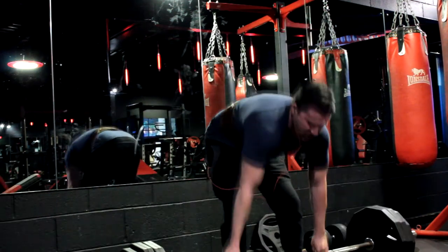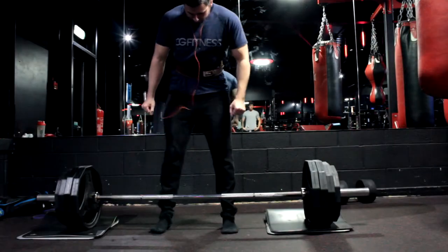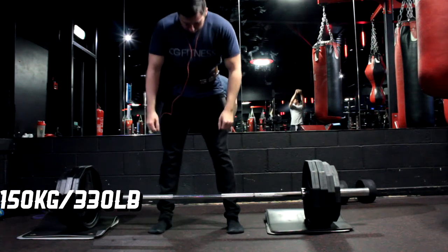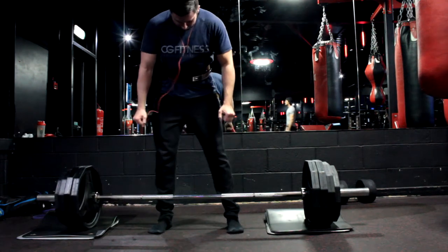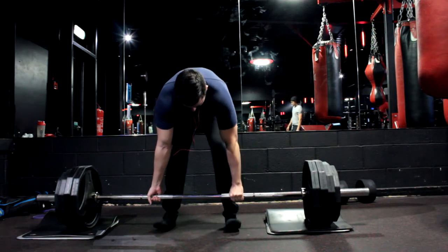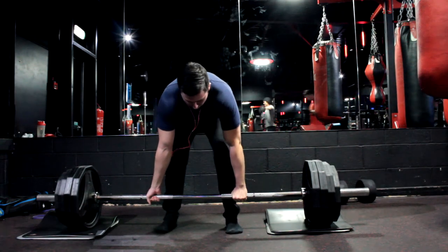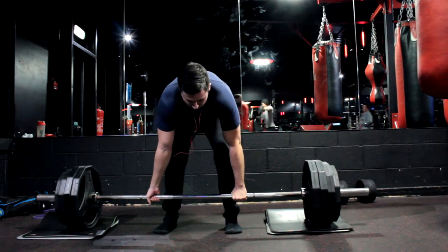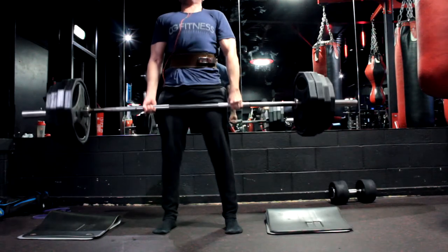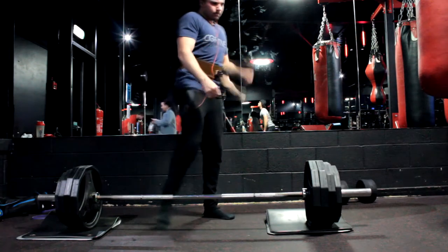I just decided to have a cheeky one and see what I could do — went up to 150 kg, 330 pounds, as you can see here, and just went for a single. I'm not 100% sure if I can really count this lift though, if I'm being honest. I don't feel like it was locked out, and especially when I look back at it it doesn't really look it — comment below and let me know. But that's it for the video guys, hope you enjoyed the deadlifts. Please like, share and subscribe, and I'll see you in the next one.